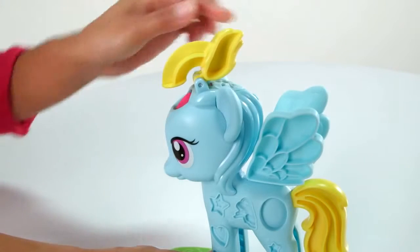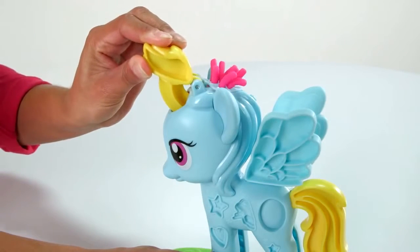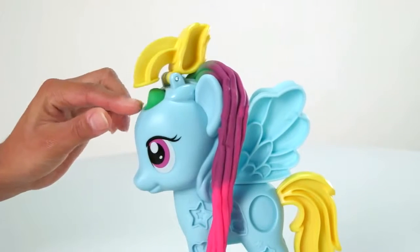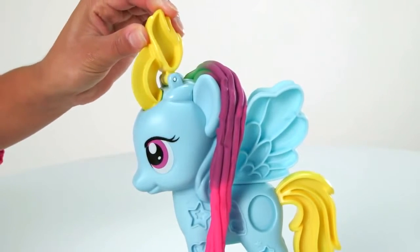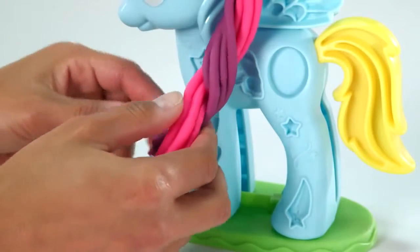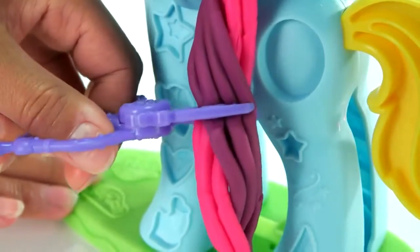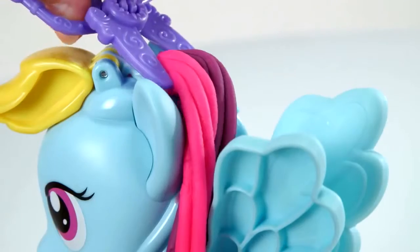Add multiple colors of Play-Doh compound to the pony extruder and press out her Play-Doh rainbow hair. Keep adding compound to give Rainbow Dash super long locks. Then style her hair with twists or a fun updo, or use the included scissors to give her a haircut and start all over again.